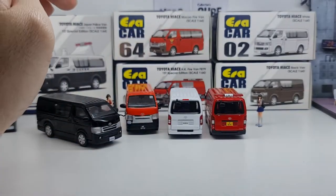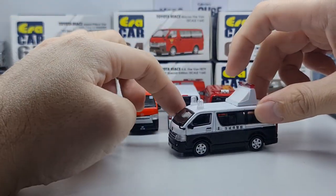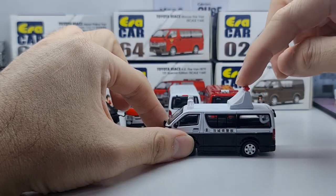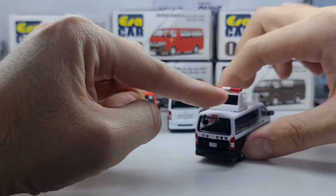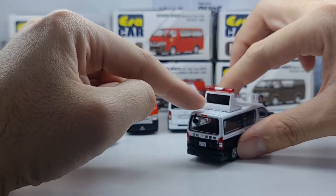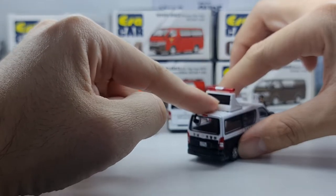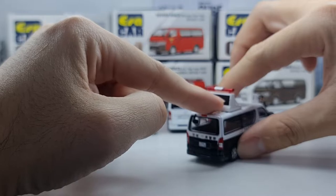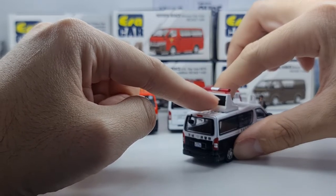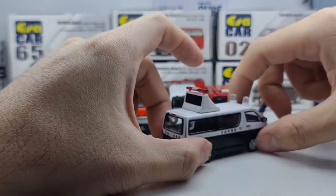The fifth variant is the Japan Police Van — I think this is actually very nice, it really resembles the real thing. There's a huge siren in front and at the back there's a panel — I'm going to make a guess that it's a display showing emergency messages. Please let me know in the comments what that does in real life. The side mirror has a reflective detail, which is a nice touch.